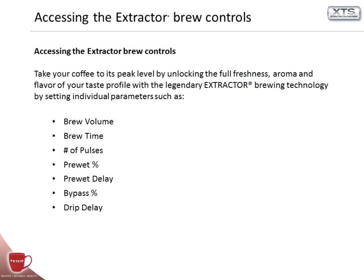Accessing the extractor brew controls. Take your coffee to its peak level by unlocking the full freshness, aroma, and flavor of your taste profile with the legendary extractor brewing technology by setting individual parameters such as brew volume, brew time, number of pulses, pre-wet percentage, pre-wet delay, bypass percentage, and drip delay.